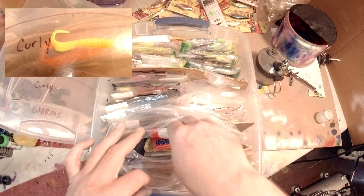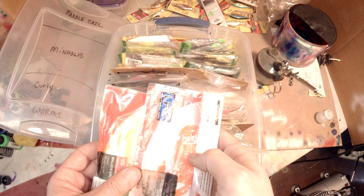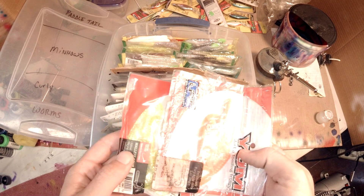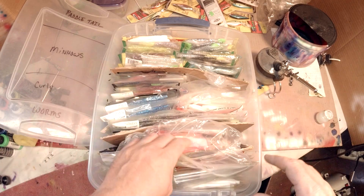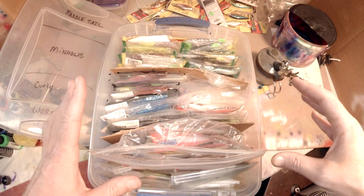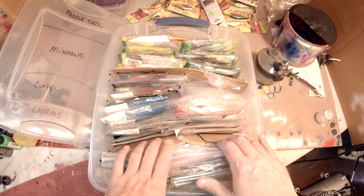The second section is curly tail grubs, which don't get a lot of use time except for when you're casting from shore — usually like a three or four inch curly tail grub. You're going to use that right before the spawn, right after the spawn — sort of your shallow river stuff. I'll explain in a minute why I don't use curly tail grubs as much as I probably used to.